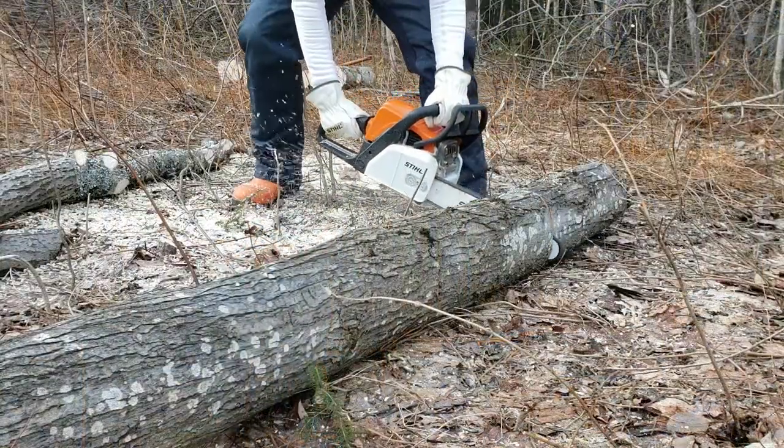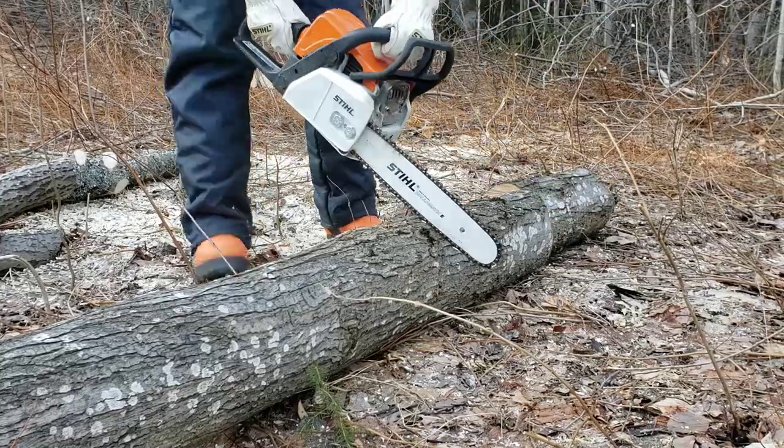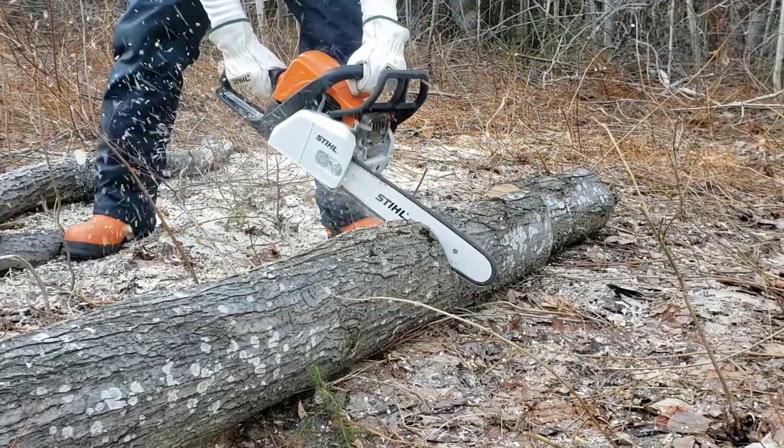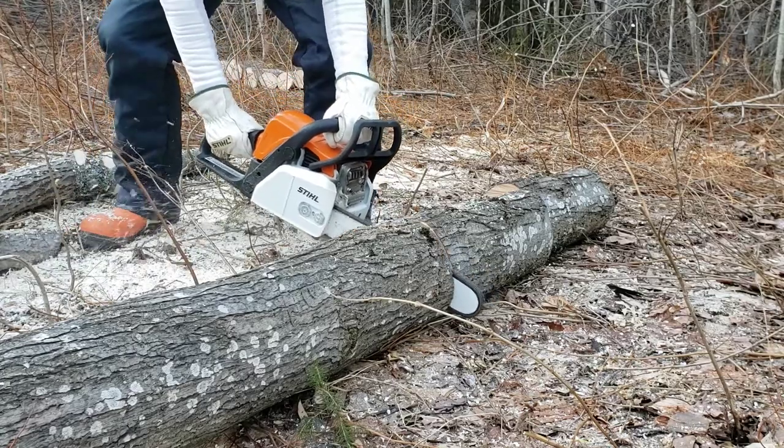My chainsaw bar is 14 inches and the logs I am cutting I'm aiming for 16 inches, so I'm kind of using my chainsaw bar as a gauge to get hopefully pretty close to the 16-inch mark.